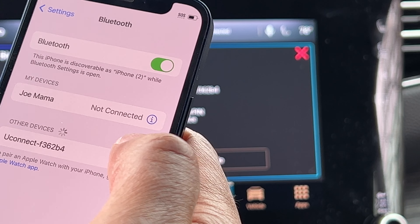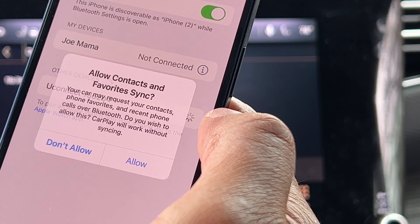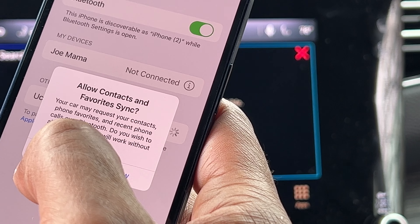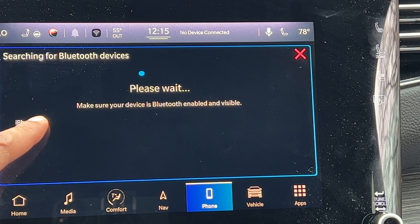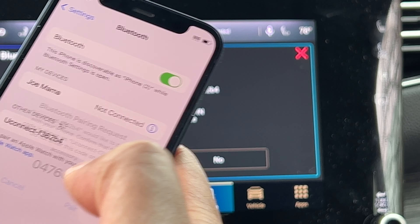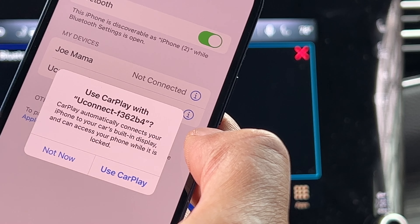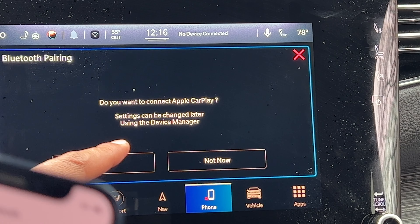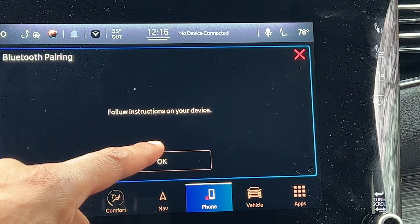I got timed out, so I'm going through the process again. I pressed it and it's giving me the option to pair again. I'm going to press pair and not allow it to sync with my contacts. I'm going to press pair, then yes, and don't allow syncing contacts. It's also asking if I want to connect Apple CarPlay — settings can be changed later using the user manual. I'm going to say yes, use CarPlay, press okay, and follow instructions on the device.